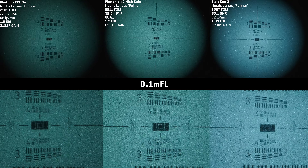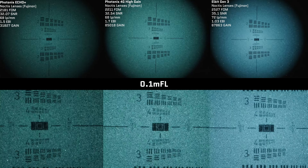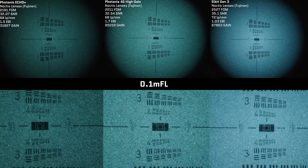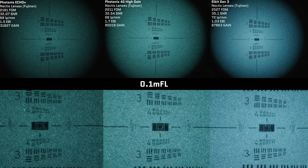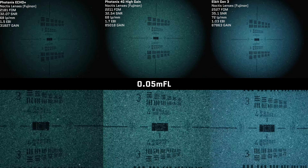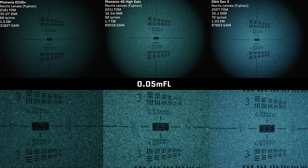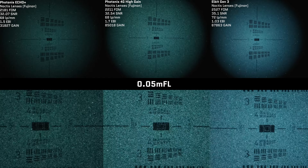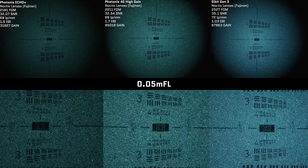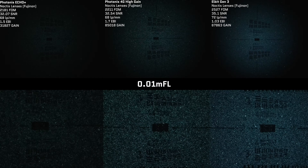The Elbit tube does have higher output brightness than the Photonis 4G and Photonis Echo tubes. Output brightness and sensitivity in terms of gain are two totally different things. You can think of it like your phone: output brightness is like your screen brightness, while sensitivity is how well your camera performs in low light. Just because you have a great camera doesn't mean screen brightness changes image quality, and vice versa. It's the same with night vision tubes.